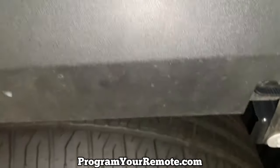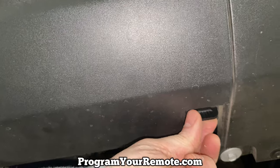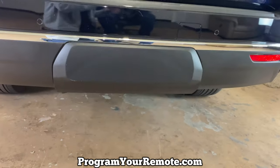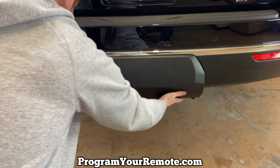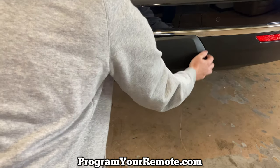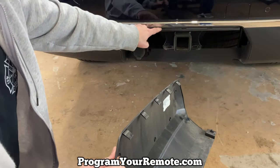Come over here and do the same thing — quarter turn counter-clockwise. After you loosen those two clips, you can grab a hold of the cover and just kind of pull towards you and up at the same time. What it is, is there are just these clips that sit in these holes right here.